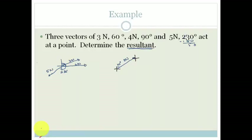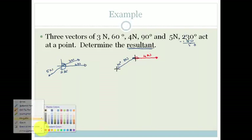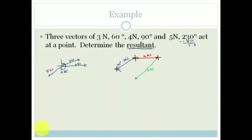We are going to go 4 newtons at 90 degrees. I'm going to make it red. Then we're going to go 5 newtons at an angle of 230 degrees. But remember we always have to draw our axes first so we can see what we're doing. We want 230 degrees, which is going to be more or less down here, and it is 5 newtons. Do you agree the resultant is always drawn from where you started to where you ended? So the resultant is from here through to there.